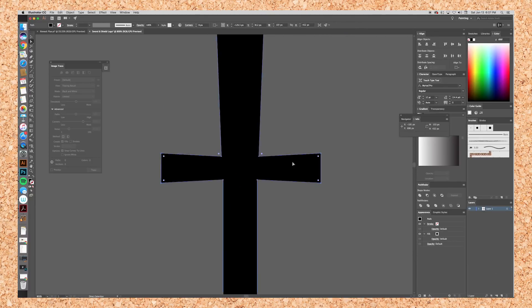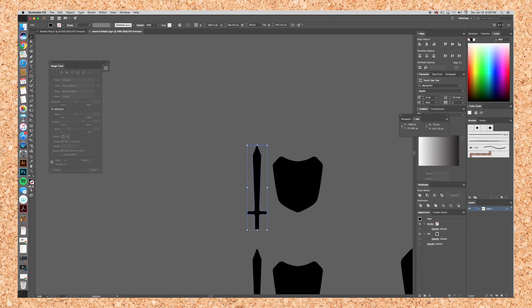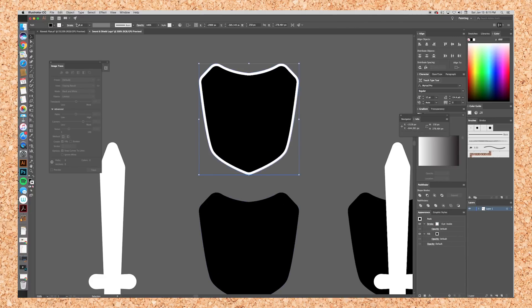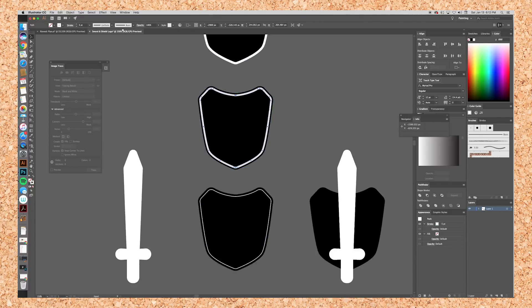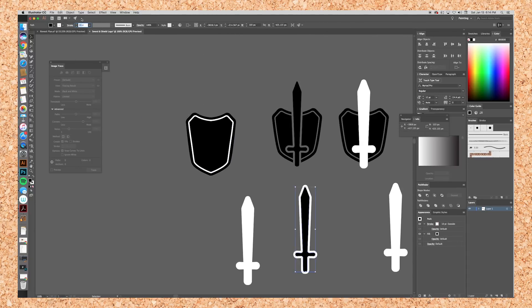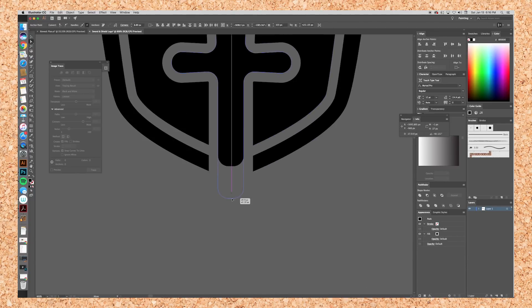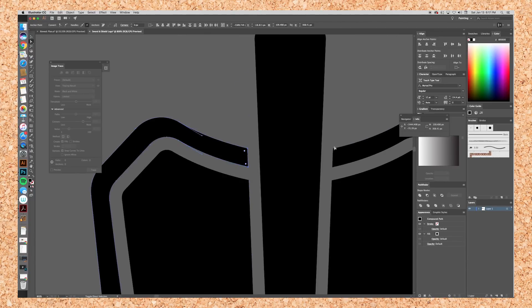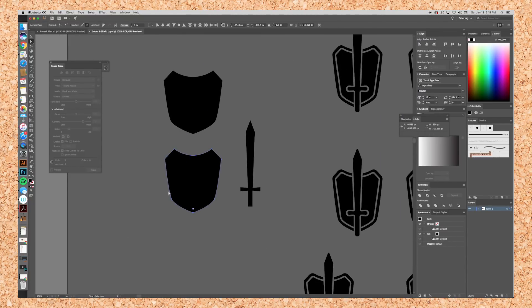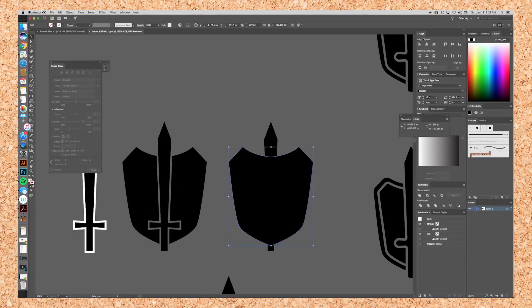I started out in Illustrator making some swords and a shield. My initial idea was to have the short sword straight on top of the shield, but I wanted to make it a little bit cleaner, so I wanted to make some outlines so that too many shapes weren't on top of each other. I messed around with the width of shapes and the width of the cutout between the sword and the shield.